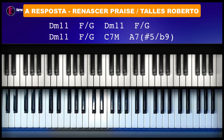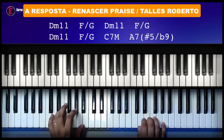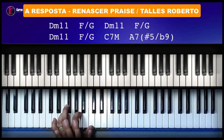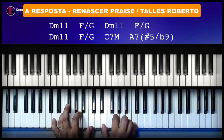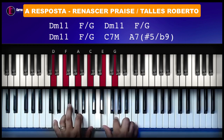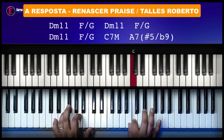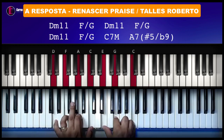Já já eu vou explicar acorde por acorde. Para a introdução, a gente vai ter que tocar um pouco diferente, porque aqui você vai fazer um Ré menor com sétima na esquerda e na direita, como se fosse um Dó com Mi, para a melodia ficar uma ponta. Esse é o conceito de chord and melody.